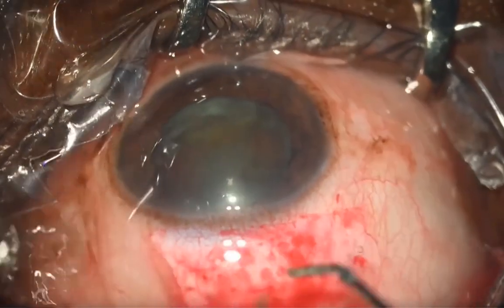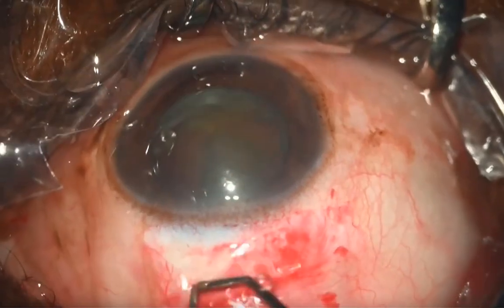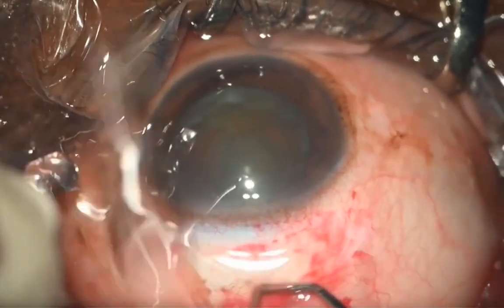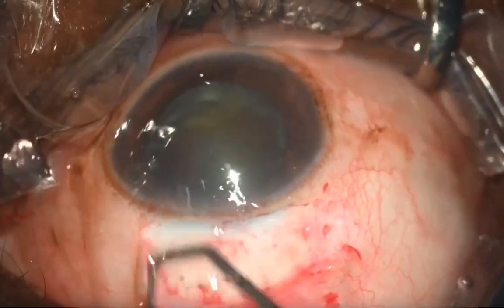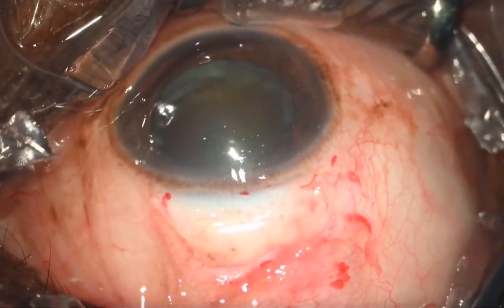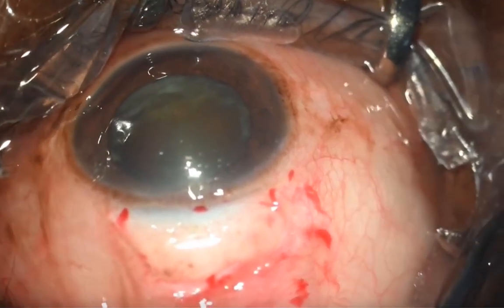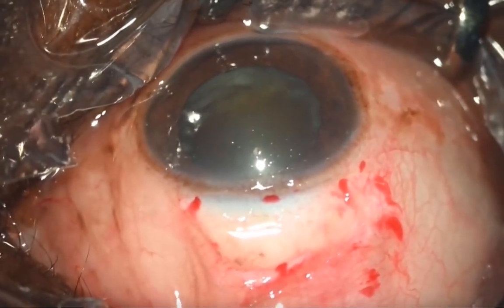It is very important to cauterize the bleeders, especially the bleeding points. Whenever you see a bleeding point, place the forceps directly on top of it and make sure the scleral bed is clear of blood, because when you start the tunnel with a lot of bleeding it makes scleral tunnel construction difficult, which is very important for the rest of the steps to run smooth.